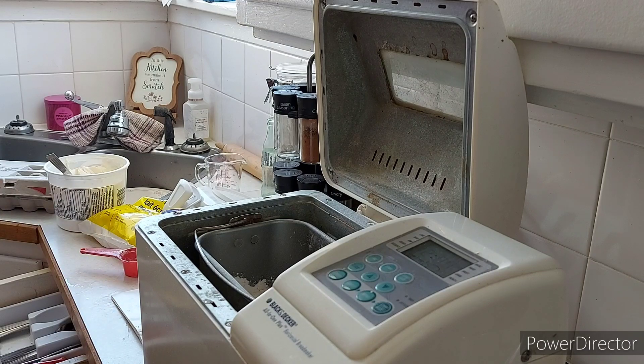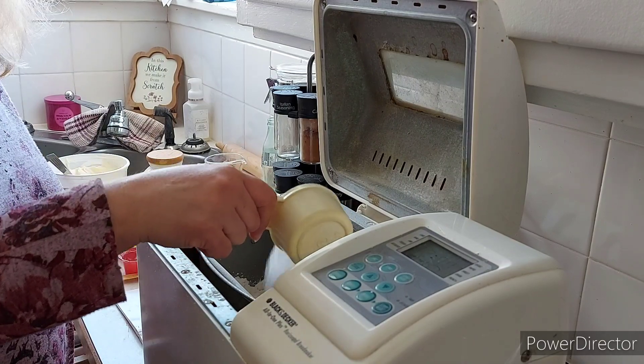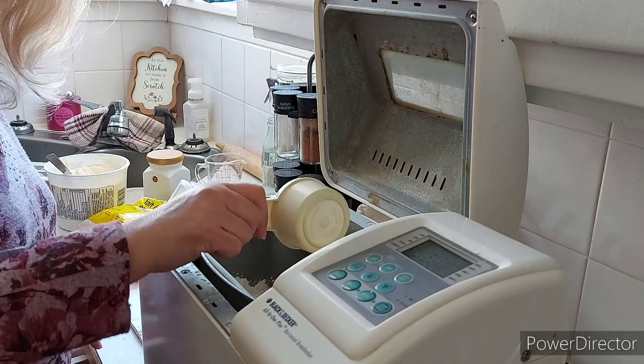Half a cup of sugar — that is granulated sugar, not brown sugar. So where's my half cup? I need to go get some sugar. Now when it comes to making the filling, I'm going to be using brown sugar for that — either golden yellow sugar or brown sugar. So that's the half cup of sugar.